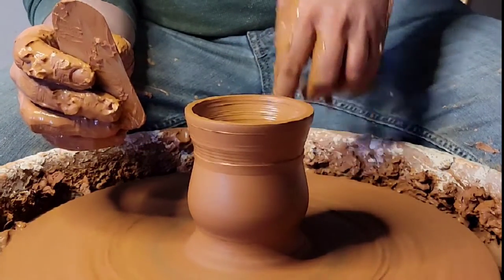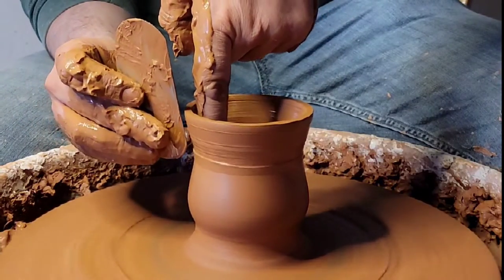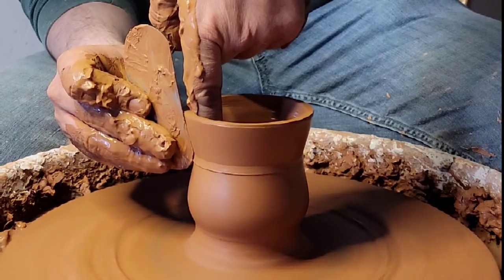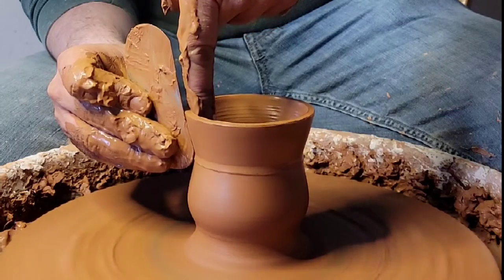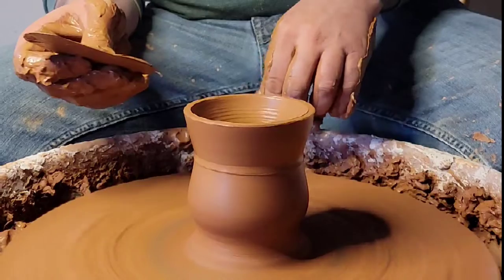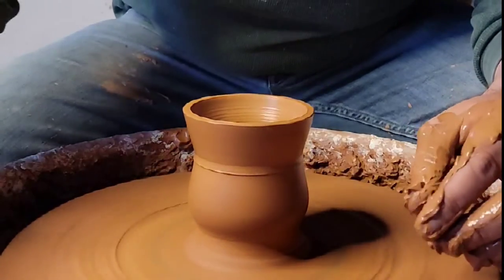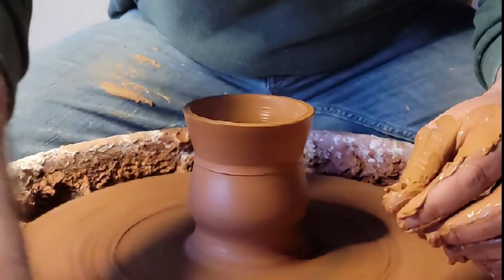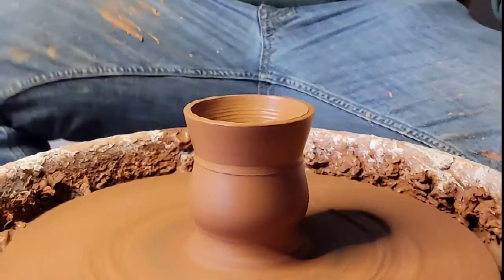Here is the top — I'm gonna do the top lip portion right here. We're gonna make it nice and slick, get all the slip off of there. You're also compressing it a little more when you do that. Now that I've taken the slip off of the top of the cup I'm gonna grab a little leather chamois.